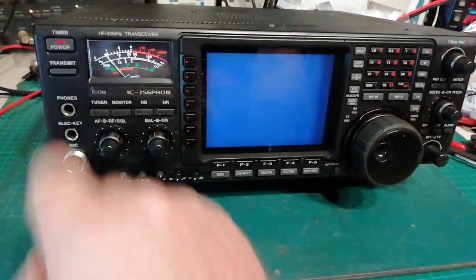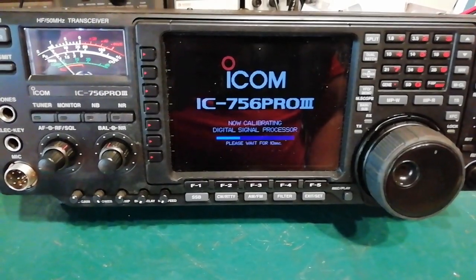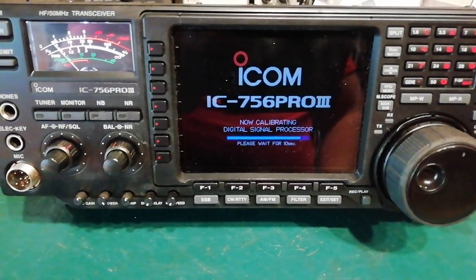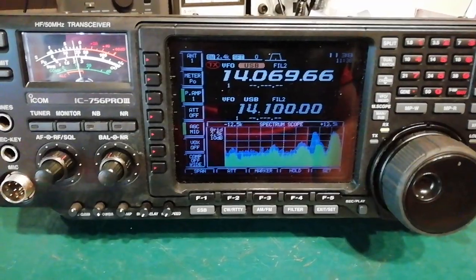Power on, display on - as you can see, a lot brighter. That's using that electro luminescent card. Fires up just lovely.